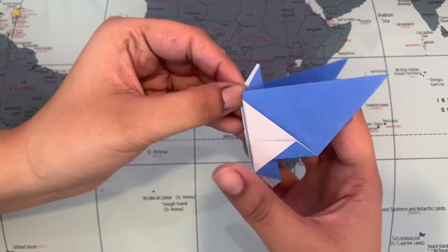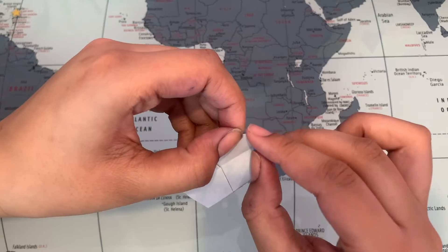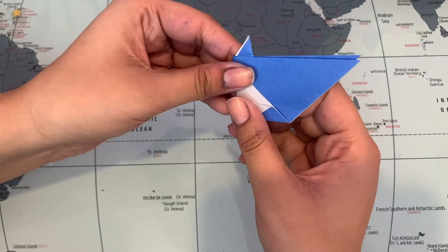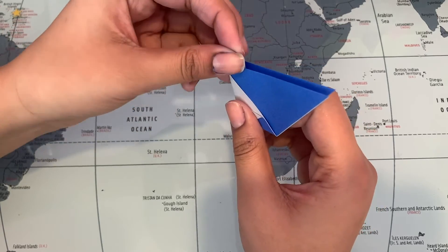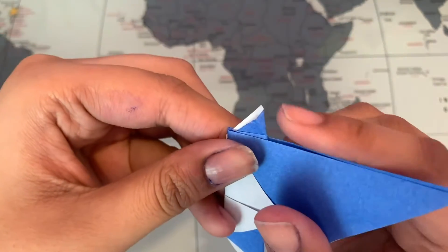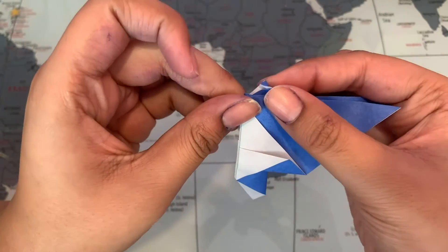Open this up a little bit, push down like this, then go ahead and close it and crease it. Basically, I opened this up a little bit, pushed down, then closed and creased it.